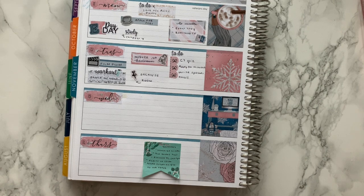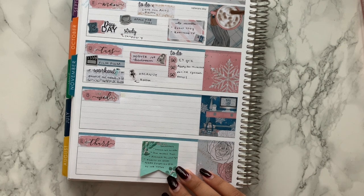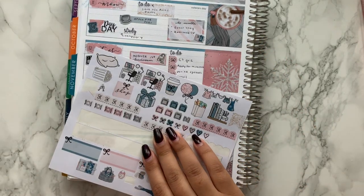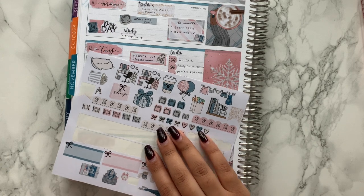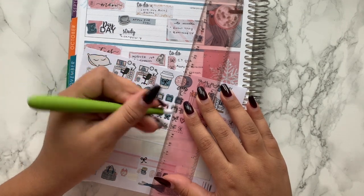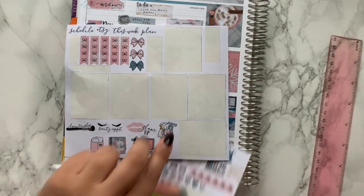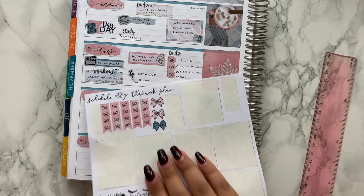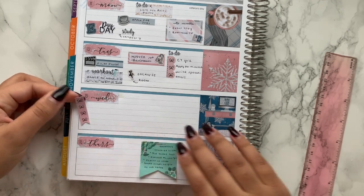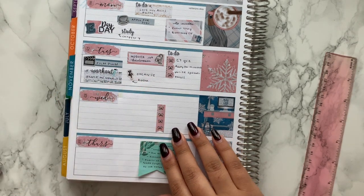On Wednesday I didn't really do much — quite a lot was to do with videos. I'll have a little to-do section for my video tasks: edit, upload, thumbnail, and description — so four to-do's. The kit had a four-item checklist which is perfect, though it's not spaced for this planner. I'll pop it here for now.